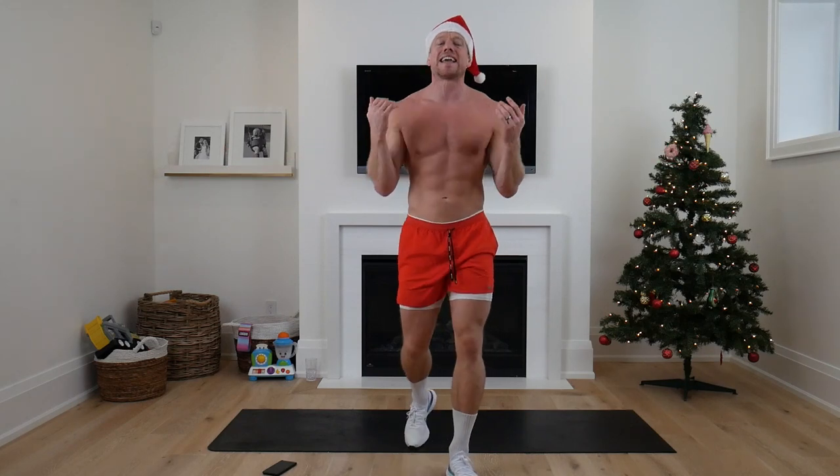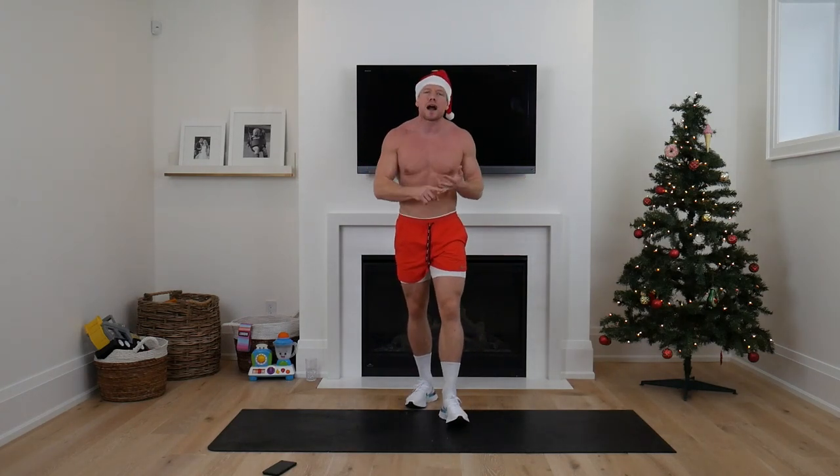Welcome to today's 30-minute full body fat burning workout using just our body weight. In 30 minutes we're gonna burn through a ton of fat, build lean strong toned muscle, but most importantly we're gonna leave here feeling more energized, confident, and proud of ourselves — and that is what this holiday season is all about.